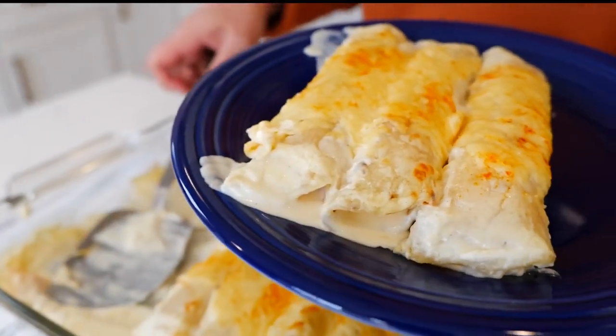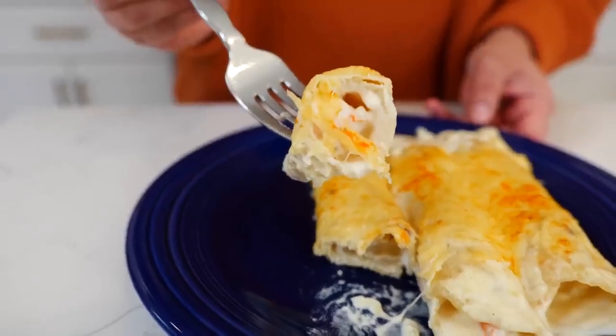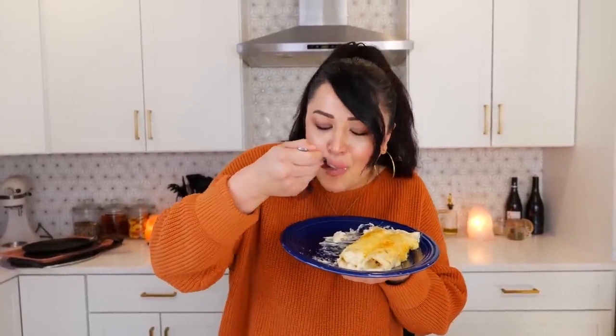Oh my goodness, I'm so excited for a big bite. It smells so good. Mmm — keep the requests coming because I'm happy to recreate any recipe that you guys would like, even if it's not Mexican food. If you're in Mexico and you're looking for these kind of enchiladas, you would call them enchiladas because they're made with cream. As always, Cloud and I are wishing you the best — we absolutely adore you and we'll see you guys tomorrow. Bye! Adios!